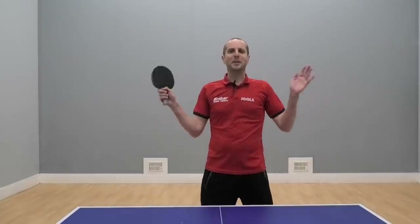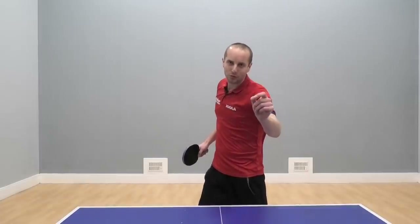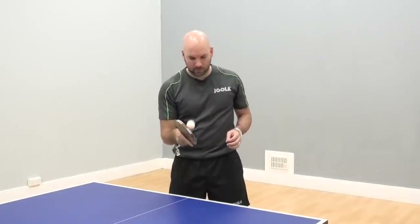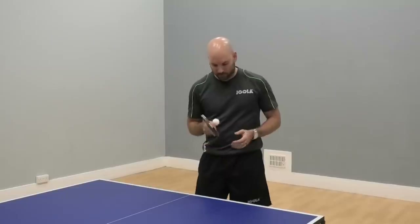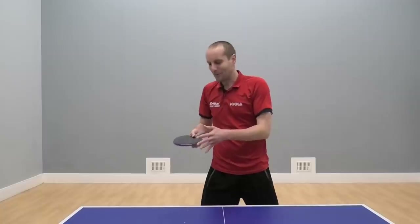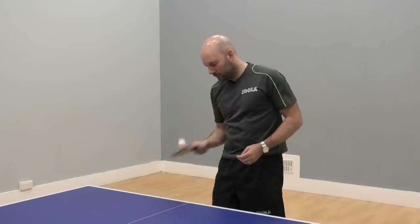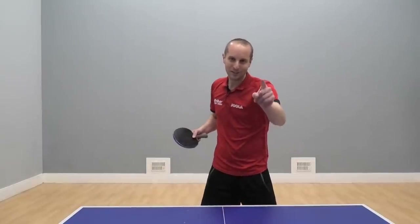Hello, I'm Tom Lodziak. In this video you are going to see the amazing bat and ball skills of Craig Bryant. These bat and ball skills are great for developing your control, your touch, your feeling, your spin generation. Craig is going to show off six different bat and ball skills, explain the benefits of each one, and at the end he is going to attempt to do all six in one go. Will he be able to do it? Keep watching to find out.